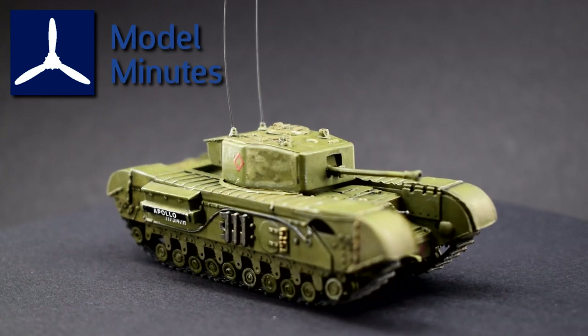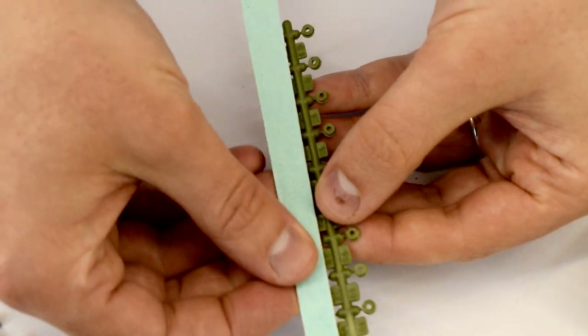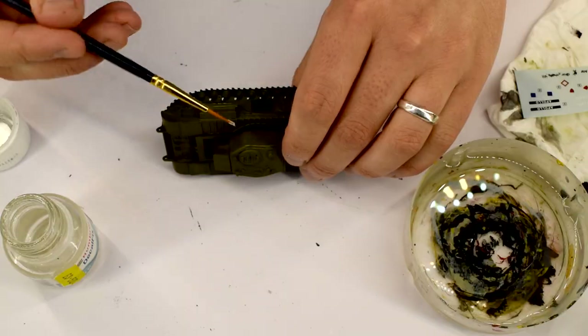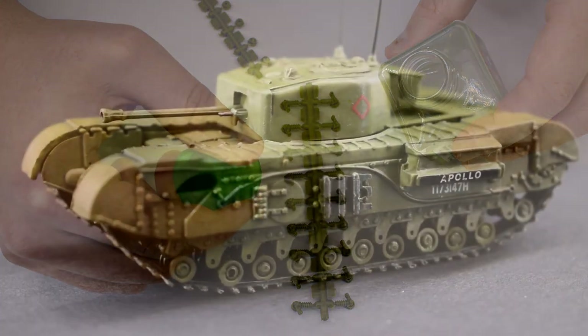Welcome back to the workbench. I'm about to build the Airfix Churchill Mark 7 in 1/76 scale from Airfix. Join me in this video as I get stuck into this vintage Airfix kit and see if you can still get a decent model at the end of it. I'm Matt and this is Model Minutes. Coming up: cutting, sanding, painting, decals, and maybe even some gluing.